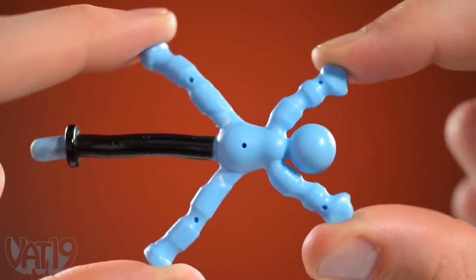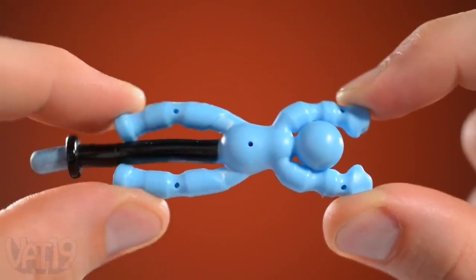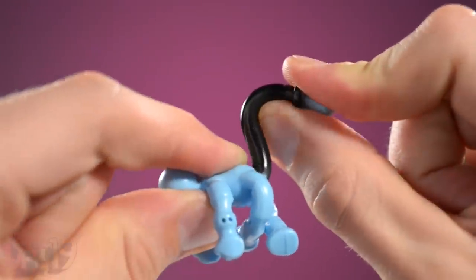Each flexible figure has independently poseable arms and legs. You can bend the removable mounting posts, too.